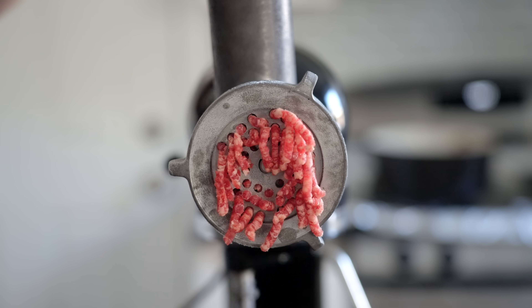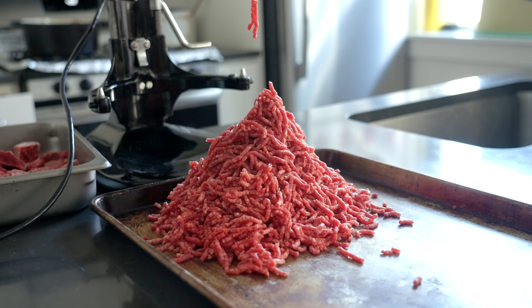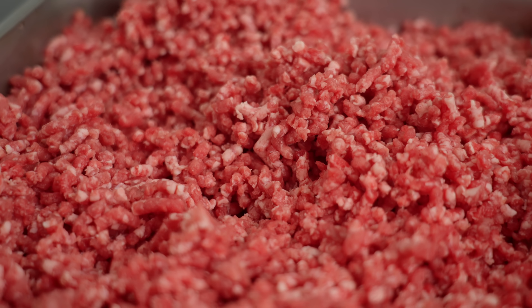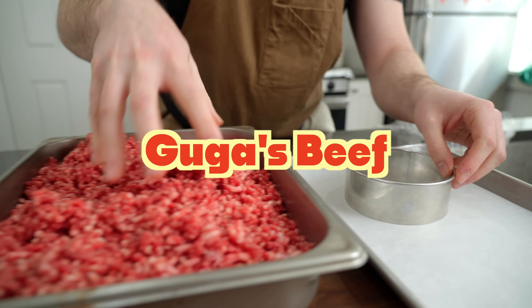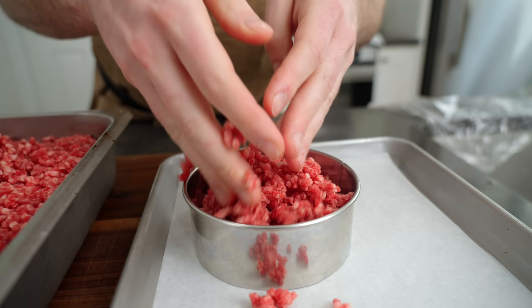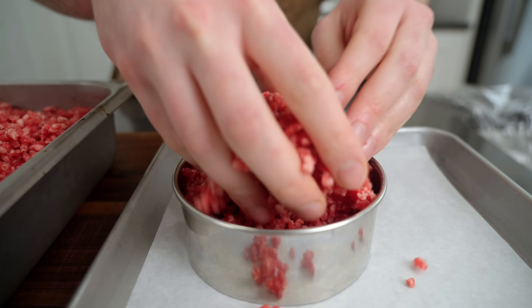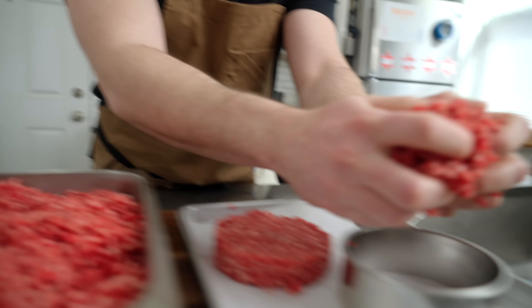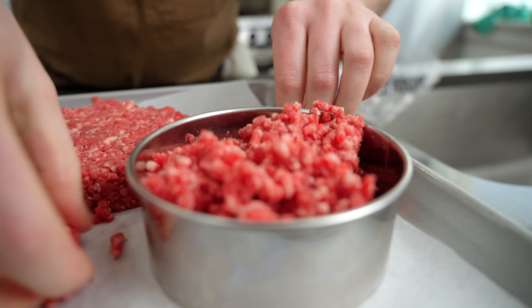I went ahead yesterday, picked up some short ribs, some beef chuck, and ground them up. This is 50-50 of that. What's cool about all these different burgers here today is that each person makes their burger a little differently. For Guga, he uses a mold and takes his beef and presses it in the mold loosely — pressing down enough so that the burger doesn't fall apart when we take it off the mold.